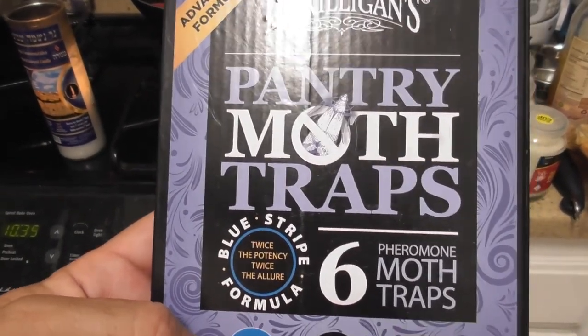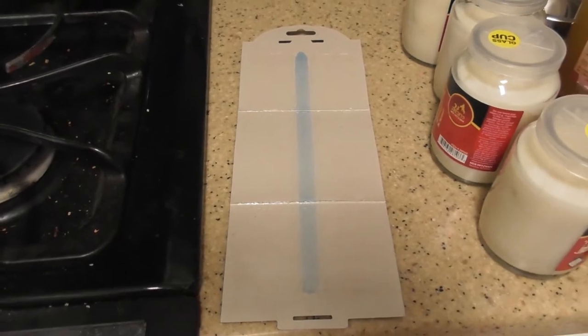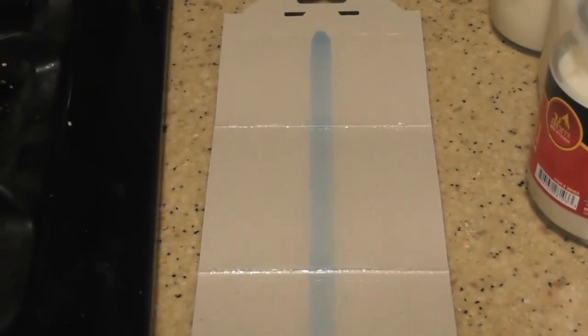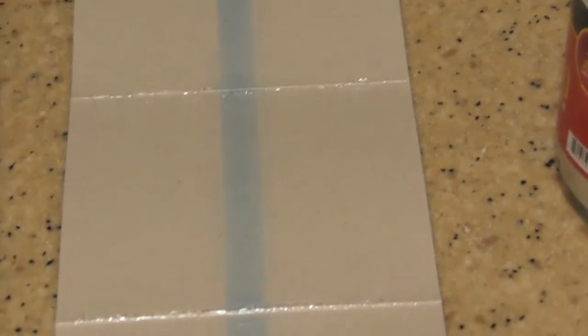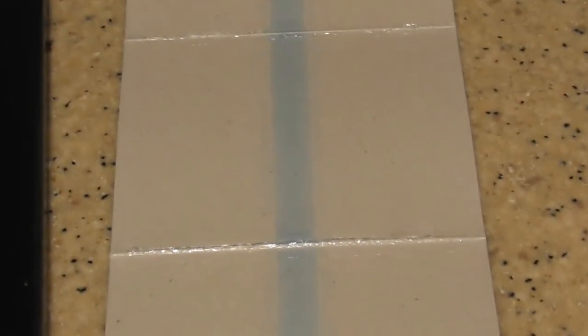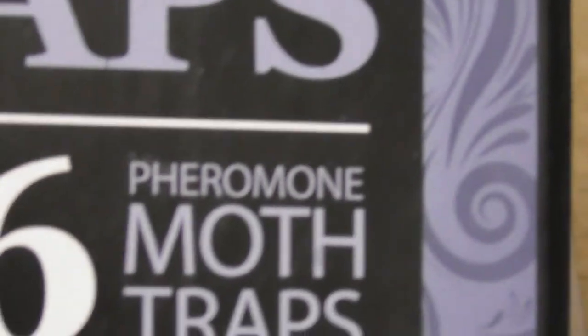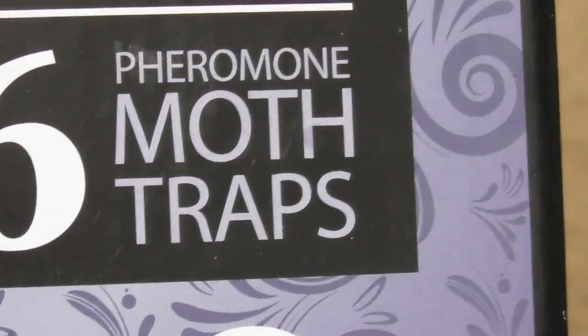Follow up on the results of using the pantry moth trap. The good news is there are no moths on the trap. The good news is I don't have those wheat moths or any flying wheat moths in my place. But it did not attract the fruit bugs — it's not supposed to attract the fruit bugs. I was hoping it would, but they are flying all over the place and it did not work for that. I wish that it did. It's still a good product — it's just not meant to get the fruit bugs. It's meant to get the moths.